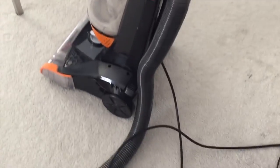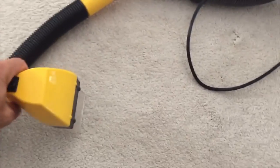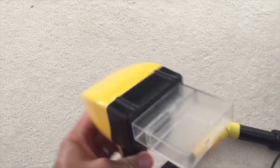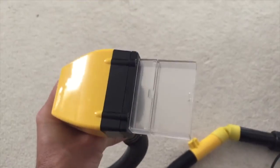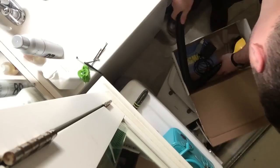It may sound like the Flowbee precision hair cutting system would be a lot of trouble to hook up, operate, and clean. However, nothing could be further from the truth. The system is simple to hook up to just about any vacuum as long as it has 3 horsepower or 8 amps. Flowbee's easy-to-follow instruction manual makes certain that you don't ever make a mistake. Within 10 minutes, your haircut is complete and you are done.